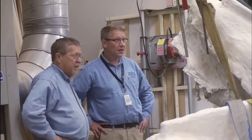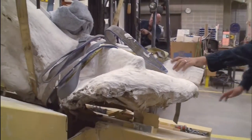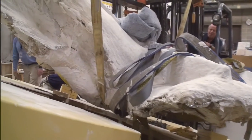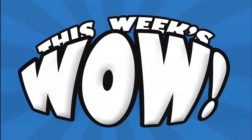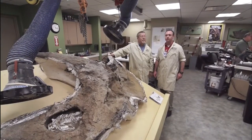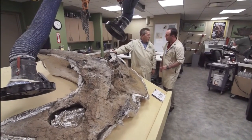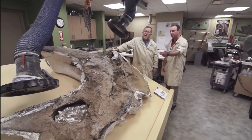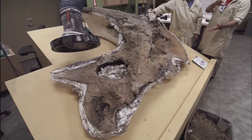On this week's WOW, we're going inside the paleo lab to find out how they flipped this one-ton triceratops fossil so they can work on the other side. I'm here with resident vertebrate paleontologist Victor Porter. Hello Victor. Well good morning Josh. Congratulations on getting the right side done of this triceratops skull. Thank you very much. How did you flip this whole thing?